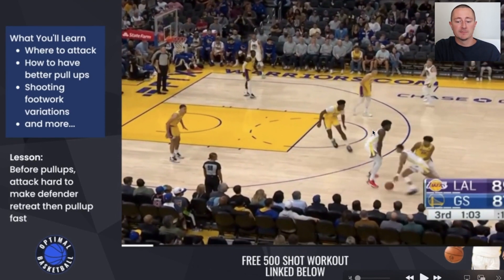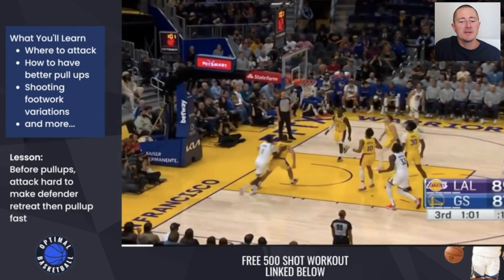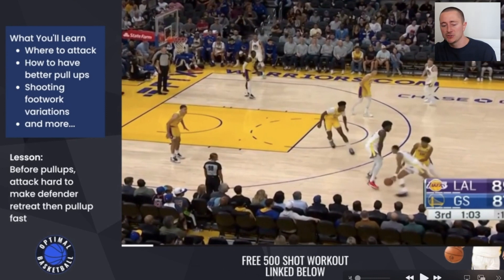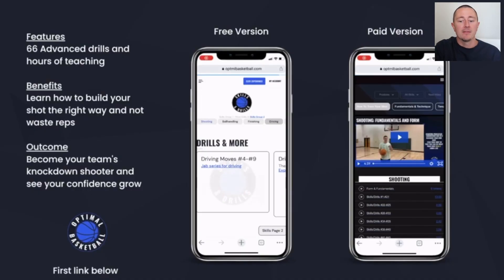What you need to work on on these pull-ups is getting your body in a driving position — shoulders low, leaning forward, really putting pressure on the defense, driving hard towards the rim. Then at that last second, you're able to rise your body up and go into that jump shot. So all these clips have in common: selling, using your body, using your shoulders, using your hips, playing from low to high — all these fundamentals go across skills.